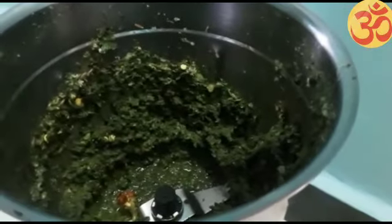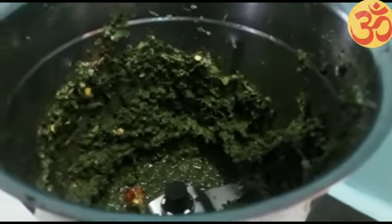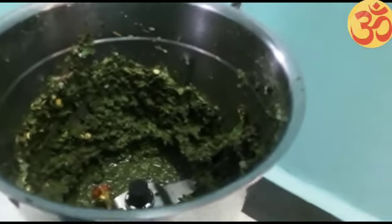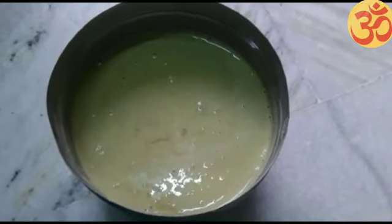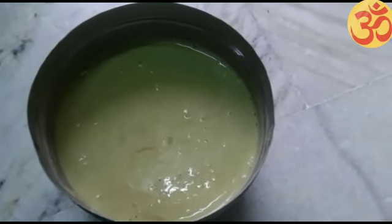Let's take a look at the dough as usual. Now we are ready for dough.